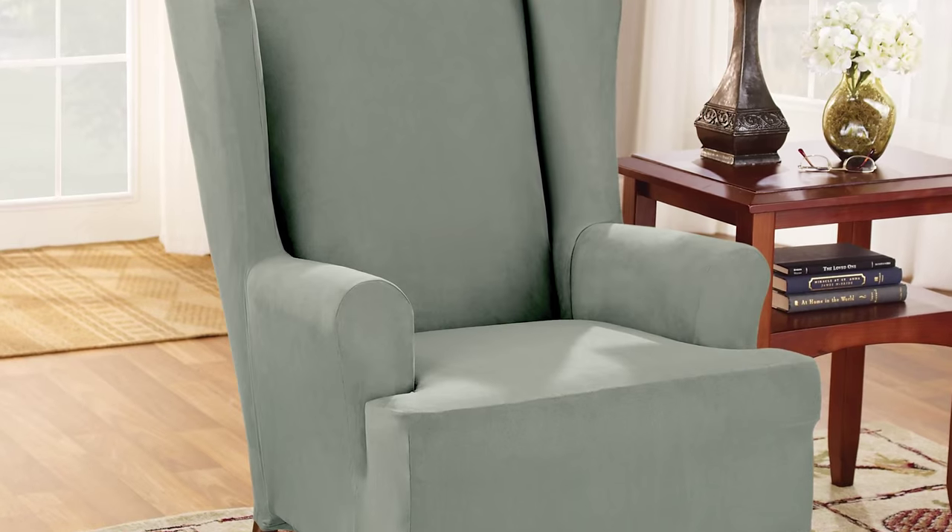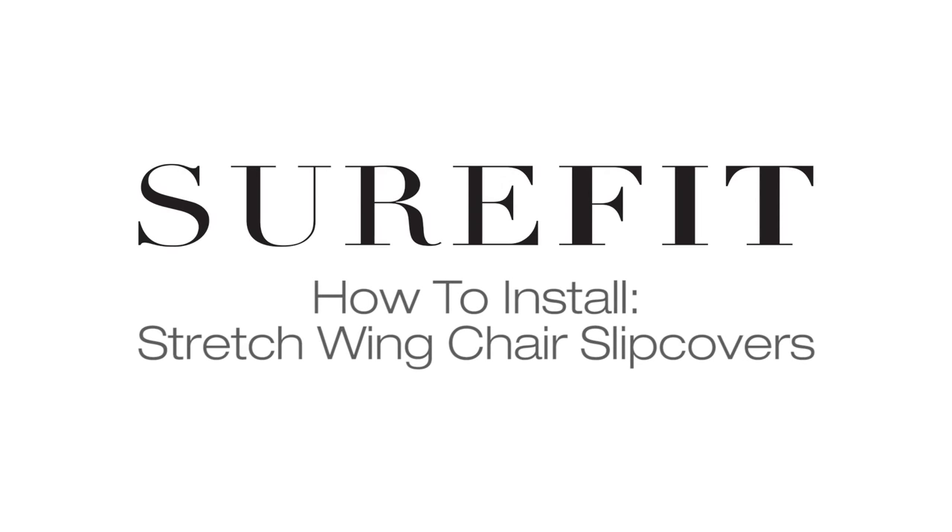All Sure-Fit slipcovers are machine washable, making this an efficient, affordable way to update your home decor.